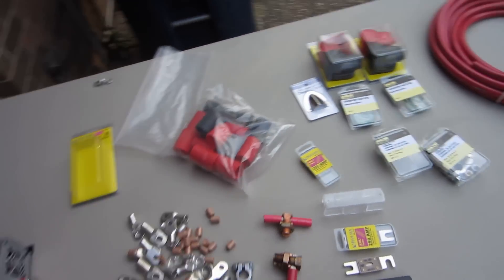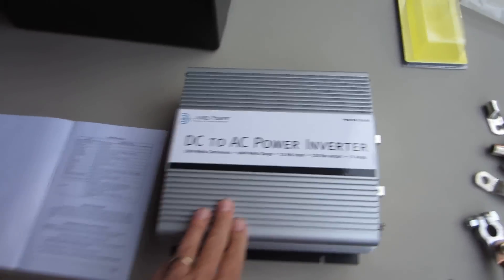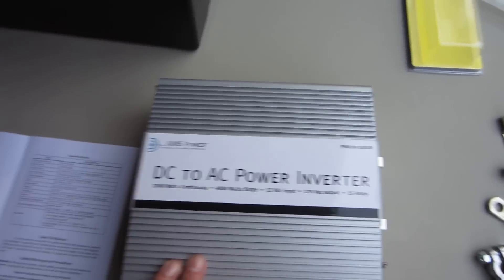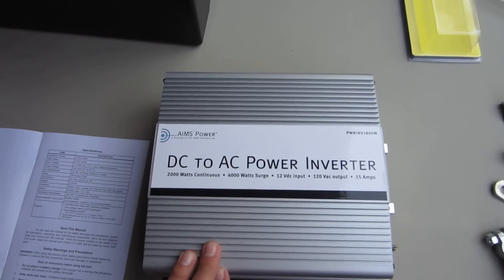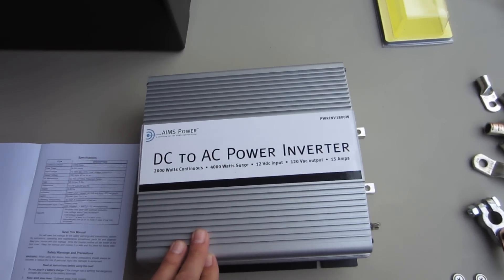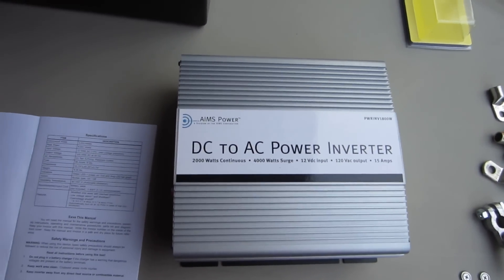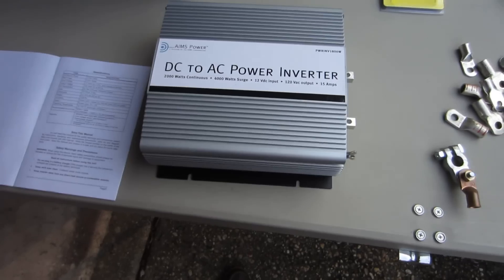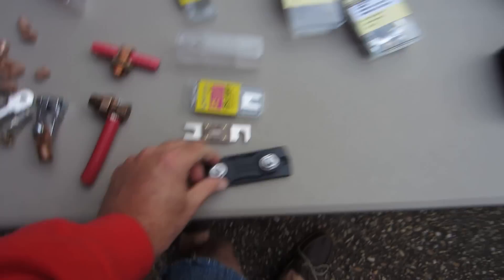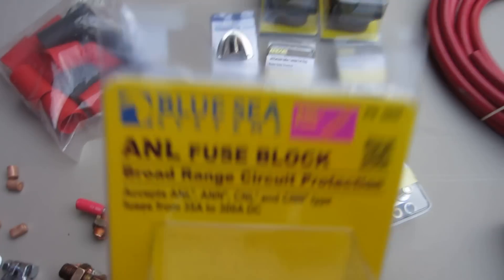The heat shrink tubing has a heat-activated glue on the inside, so besides shrinking down it's going to glue and water-tight seal. This is all marine stuff. This inverter, to deal with the power it's going to have, has eight 30-amp circuits inside — they're not fuses, they're self-resetting circuits. Eight times 30 is 240 amps of power protection.